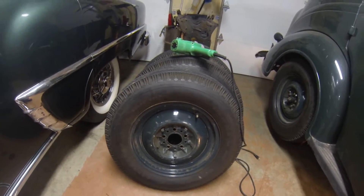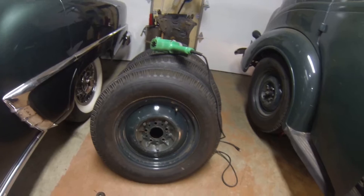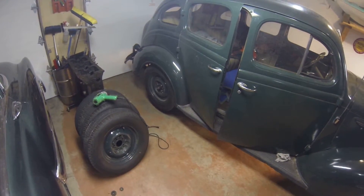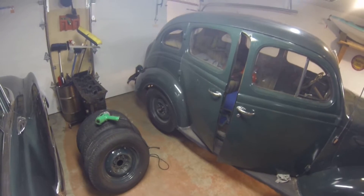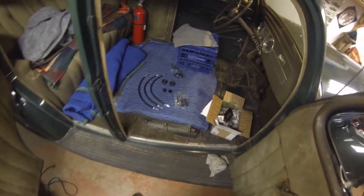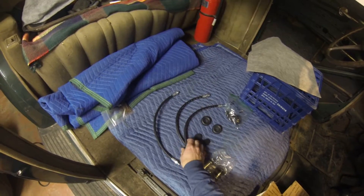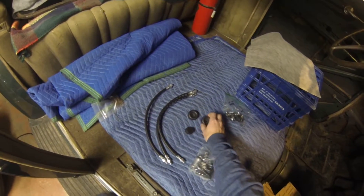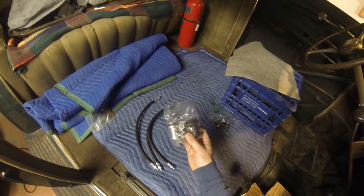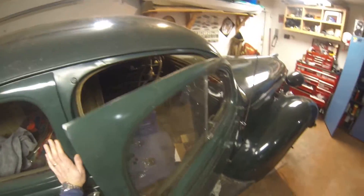I'm gonna take the rims and sandblast and clean them up. While the wheels are off, I might as well get into the brakes. I got parts, so I thought I would do a video for beginners on accessing the brakes. I've pre-bought some brake parts. Inside the car here you can see I got brand new flex hoses - a left and right for the front and one that goes to the rear. I got new rubber seal kits for the wheel cylinders, and a master cylinder rebuild kit. I'm gonna access the shoes and see how they look.